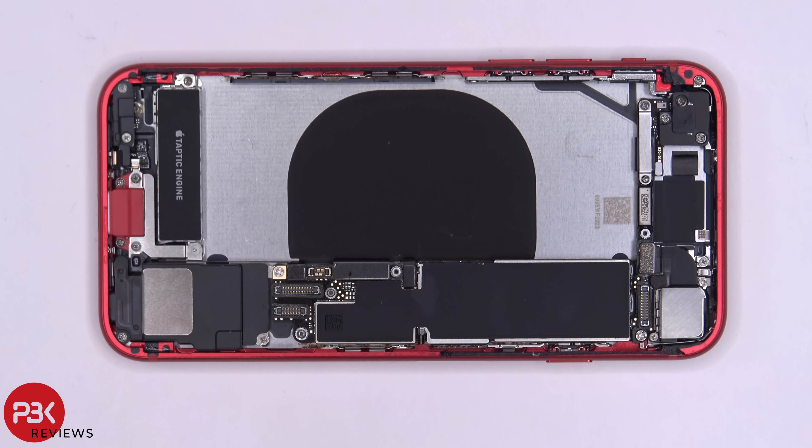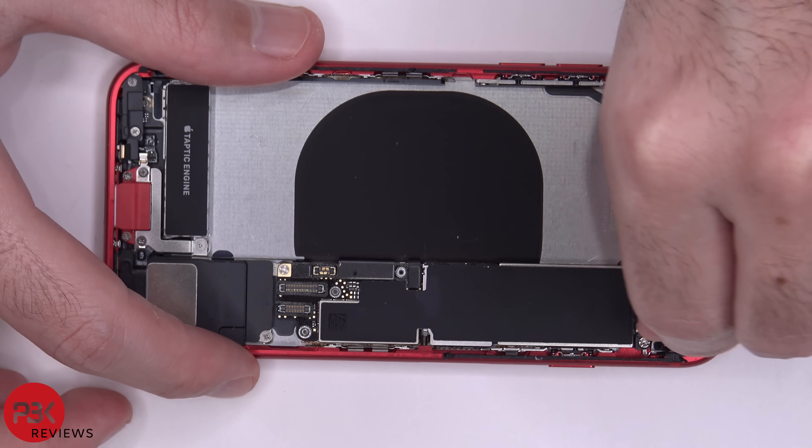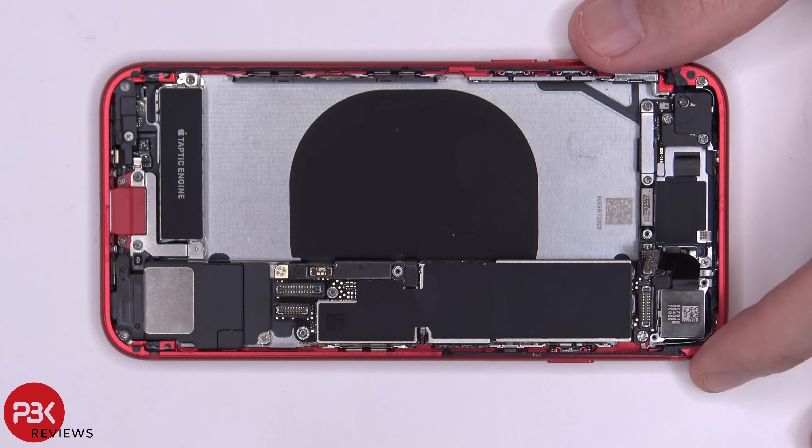Let's take a look at the cameras. In order to remove the main camera — the camera on the back — you have one mounting screw and one Phillips screw holding on the plate that's covering the camera, which you need to remove. Once the screws are removed, you can lift up the metal plate covering the camera, remove it, then disconnect the camera cable and remove the camera.